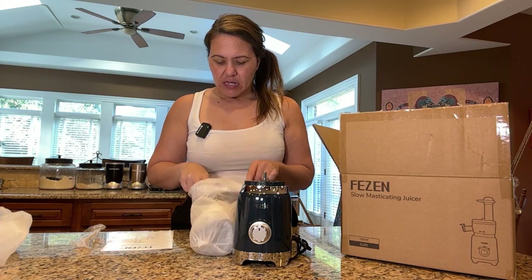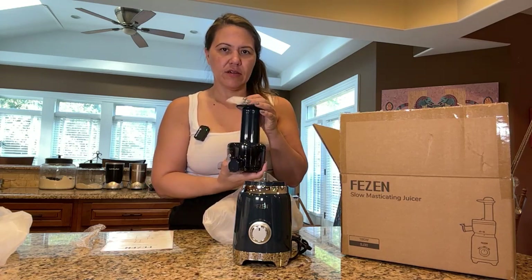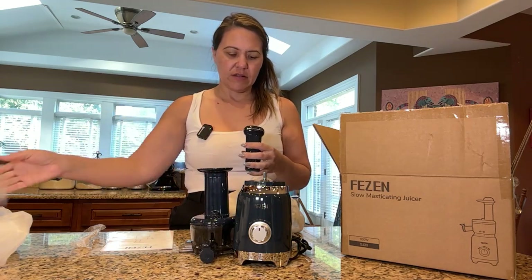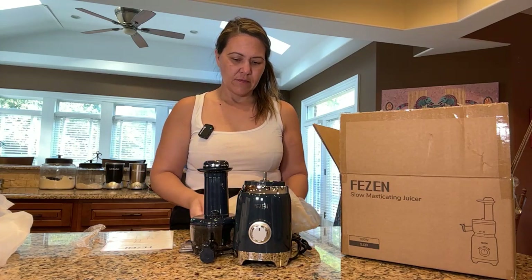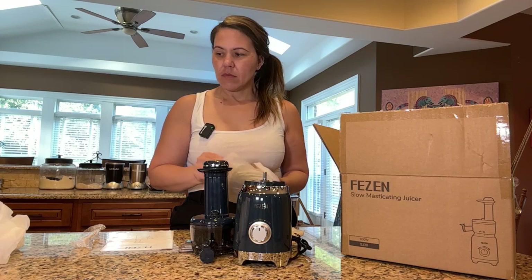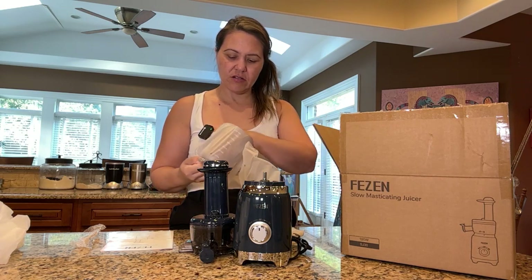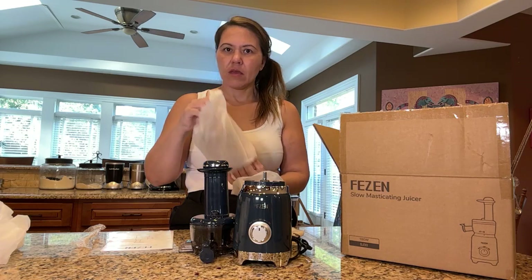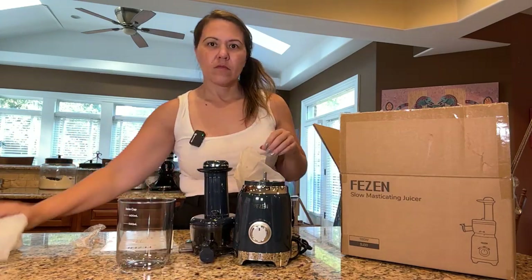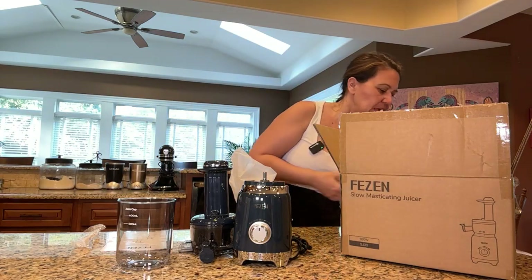Okay, so let's go ahead and open up the rest. So this is the top — it is so cute. It's got this little nozzle thing that you pull up. And then you put that in the top there. Oh wait, it's got two containers, I think. All right, so we got this container.